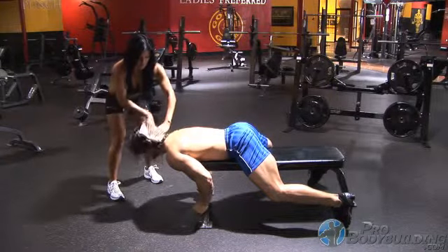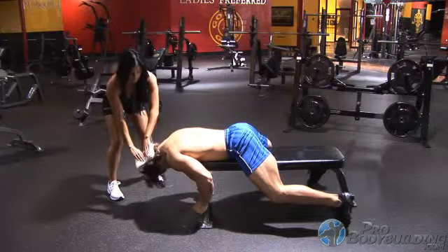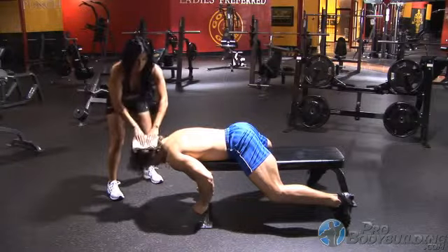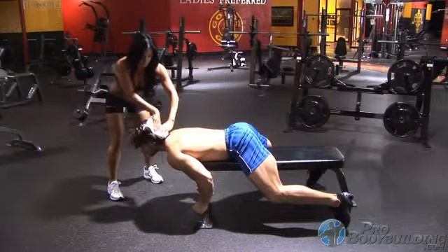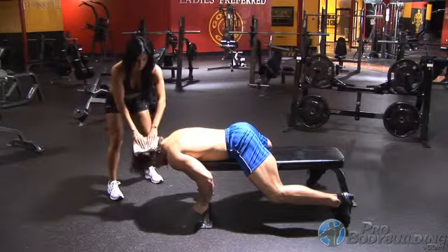Lay face down on a flat bench with your head hanging over the end. Have your spotter fold a towel and place it on the top back part of your skull, then have them provide just enough resistance that allows you to bring your head up and then back under tension the entire range of the movement.